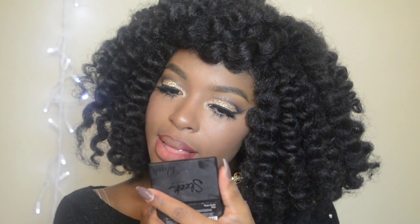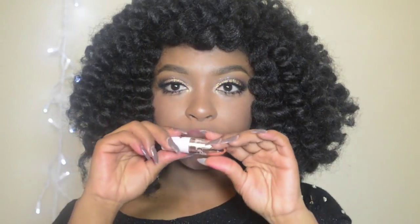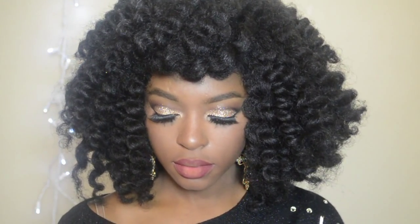The easiest way to apply your lipstick or lip stain is straight from the tube. For long-lasting and brighter lipstick color, fill your lips completely with your lip liner — this is also a great way to vamp up your lip gloss.